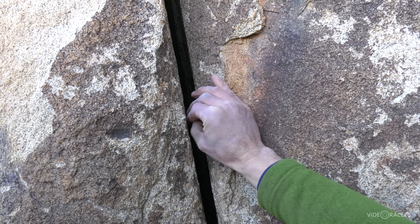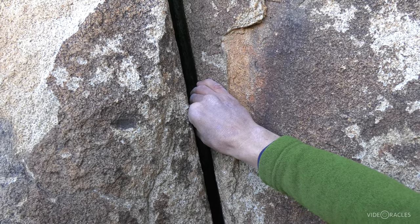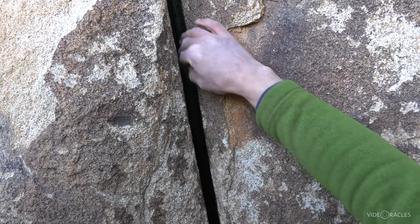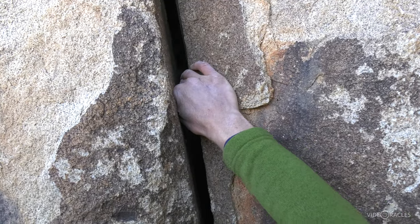Here's a ring lock. That's not a resting size — I can't really hang back on a straight arm. This is a difficult size and I do need the torque from bringing my elbow in. As ring locks get wider and wider, they do get more secure.